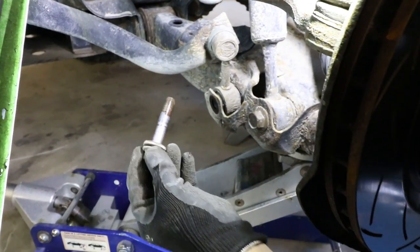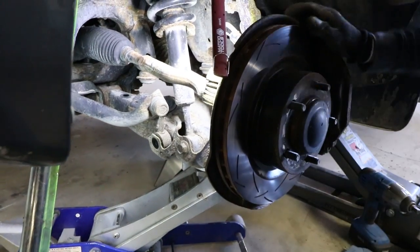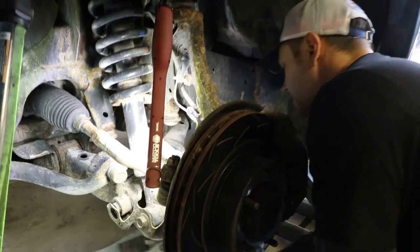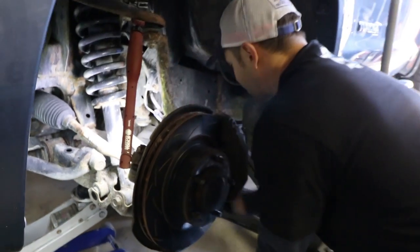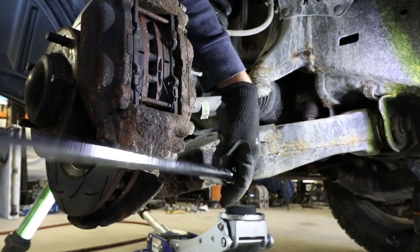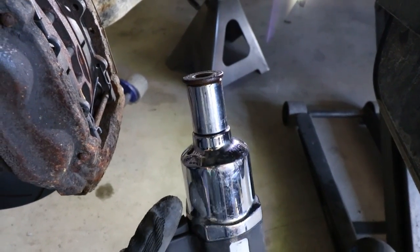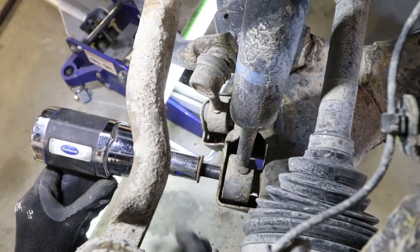Look at that — like butter, and I didn't wreck any threads. Considering how much we bag on this truck for being rusty, the bolts aren't too bad — there's a lot of surface rust but that's it. Next up is the lower shock bolt, which is actually a nut and bolt that runs through the lower control arm. I'm going to crack it loose before using the gun on it. I'm using a wrench to push on the back of the head so it won't just spin on me.